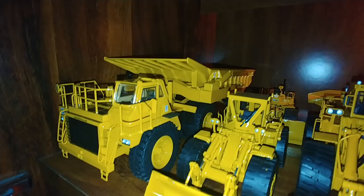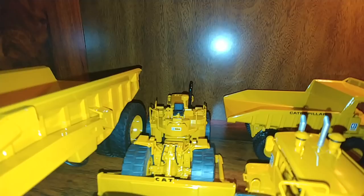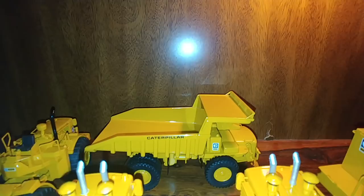On the shelf, here's the 776 large dump trailer, a 988 wheel loader with an 834 wheel dozer behind that, and then a CAT 769 off-highway dump truck — I believe that was the first off-highway dump truck that CAT made, the 769.